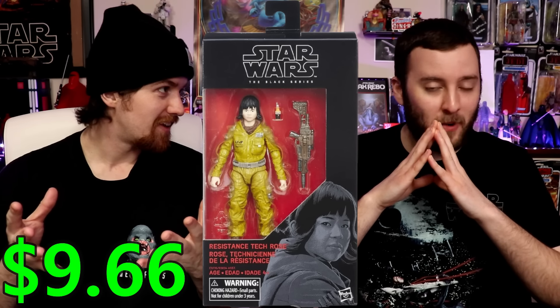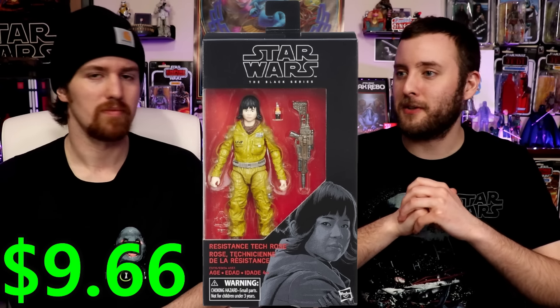A couple of quick notes: Holdo and Rose Tico are not on this list. Every figure on this list is under nine dollars, which is crazy — that means figures like General Lando, Empire Strikes Back Lando, and archive Skiff Guard Lando all sell for more than nine dollars. Not surprising, because Lando is a great character with a great design — pick one up if you don't have one.